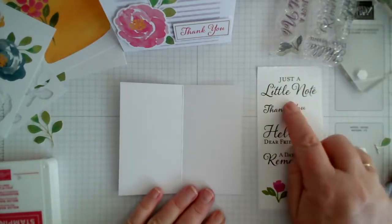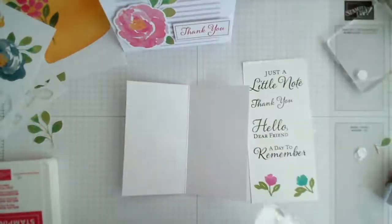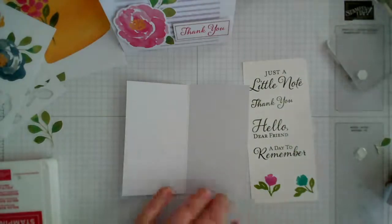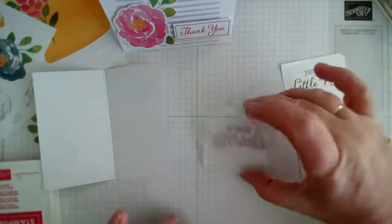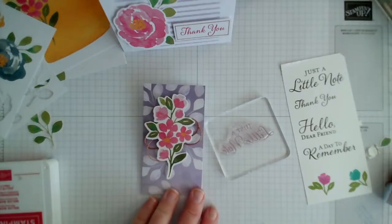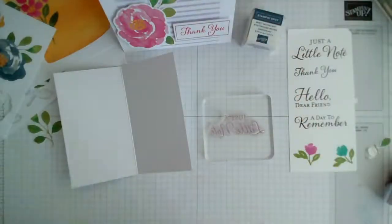I've got hello dear friend and just a little note — I think just a little note at the top of that card would be nice. Let's pop it on the included block. I'm going to stamp it in melon mambo again just so I bring that colour in, though obviously you could use the colour of the ink that comes with the kit.